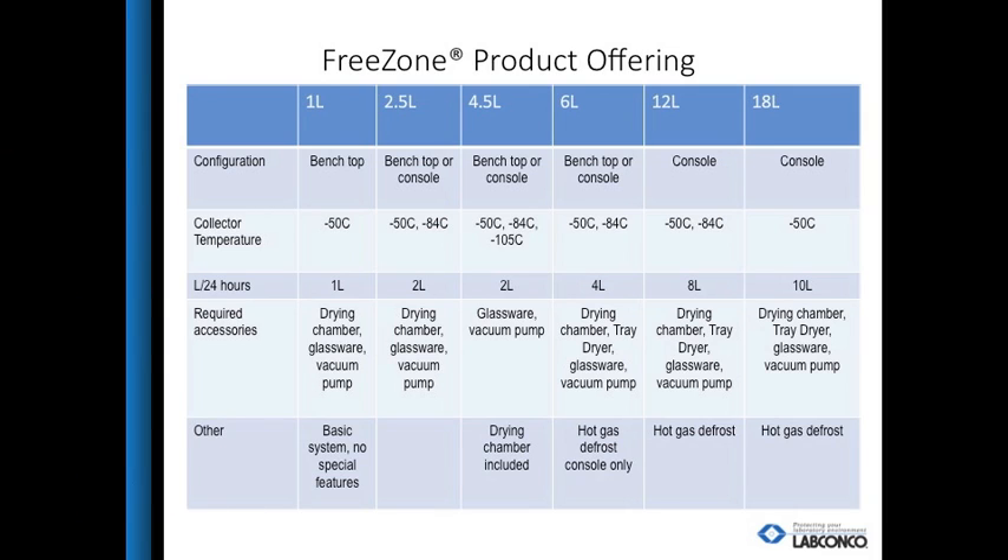LabConco offers a range of freeze dryers from a 1-liter up to an 18-liter in both benchtop and console models. Collector temperatures from minus 50 to minus 105 degrees are available for a variety of samples. With the exception of the 4.5-liter, a drying chamber is required. Customers can choose from the traditional port-type drying chamber to clear chambers and tray dryers.